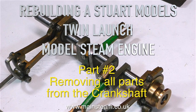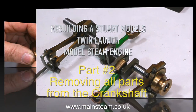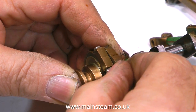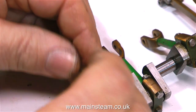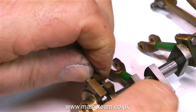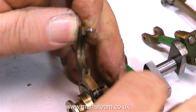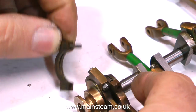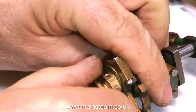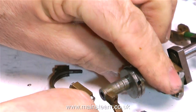Welcome to part two of rebuilding a Stuart Models twin launch model steam engine. It's time to take everything off the crankshaft. Obviously I can't do anything with it with all these parts hanging from it. I'm a little bit worried about this crankshaft — I don't like the look of it or the way it felt when I put it in the lathe, but nevertheless I'll have to find out as I go.